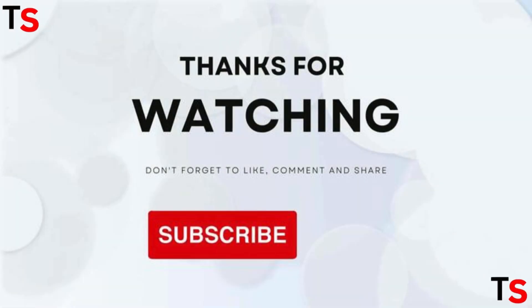If you liked this video, please hit the like button, and if you want to see more videos, hit the subscribe button.